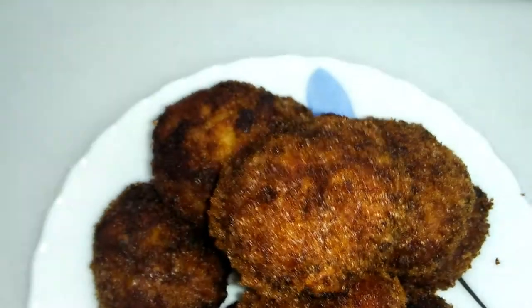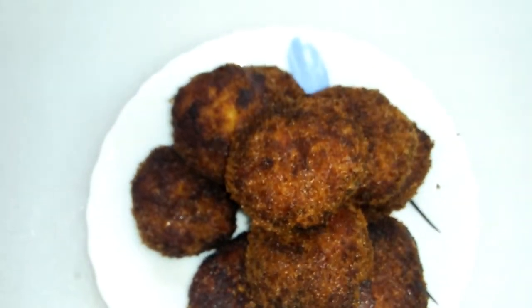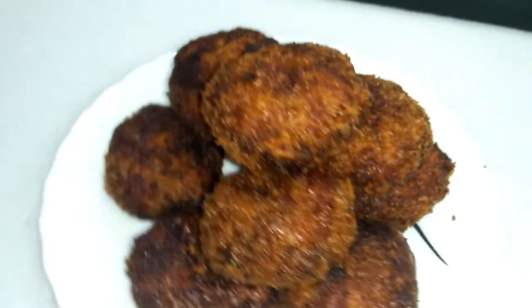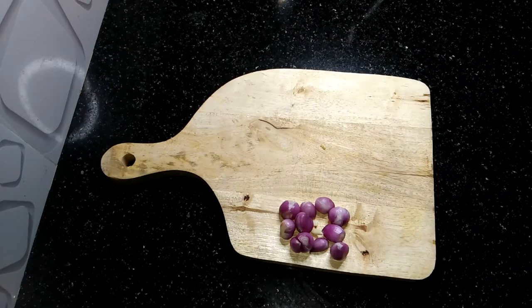Hi guys, we are going to have a very good recipe in the vlog. We are going to have some ingredients for this recipe.